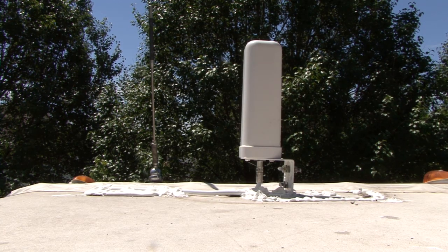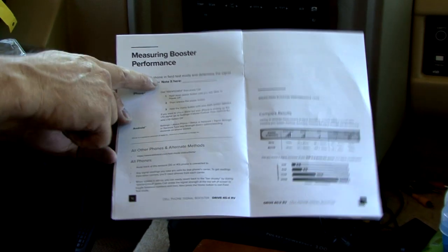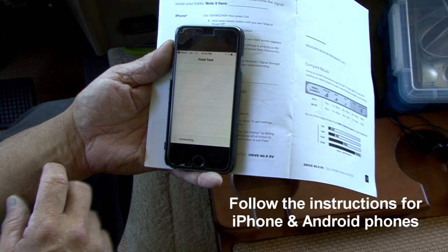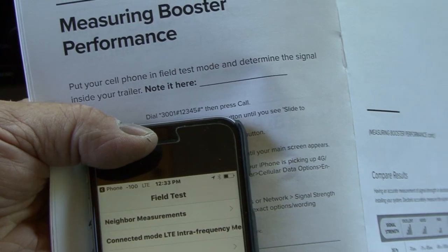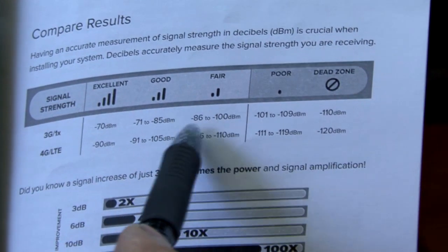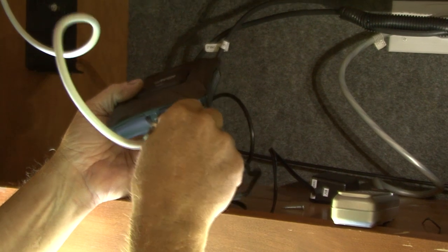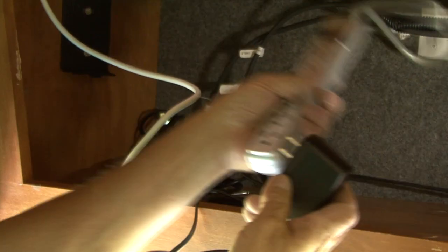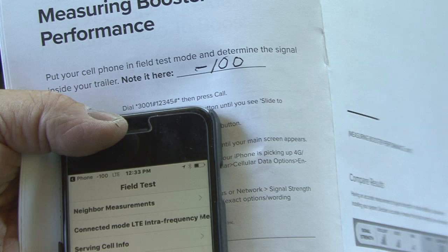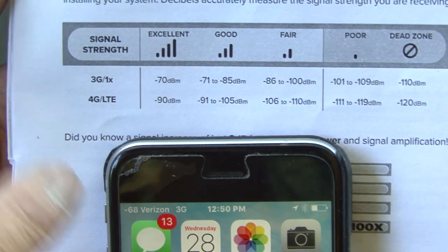I resealed the cable entry cover on the roof and the installation is complete. To measure the booster performance, I am going to follow the instructions in the user manual. First, put the phone in field test mode and write the numbers down in the manual. You can see the signal strength at negative 100 decibels, which translates into a fair signal. Next, power up the booster by connecting the power cable to the booster and plugging it into a 120-volt outlet. You can see the signal boost went from negative 100 decibels to negative 68 decibels, which translates to an excellent signal.